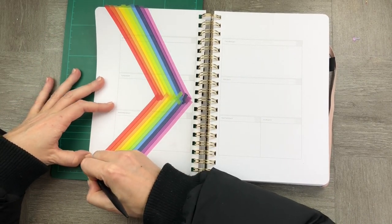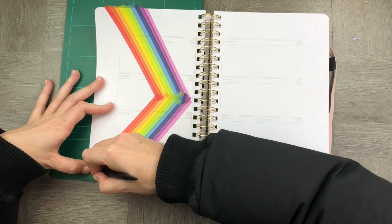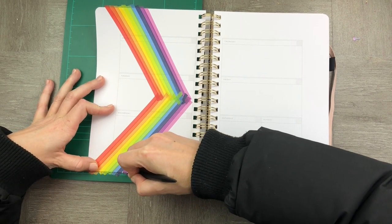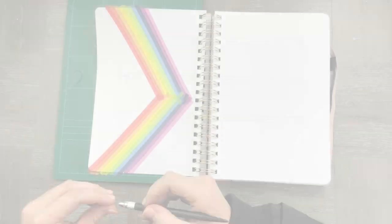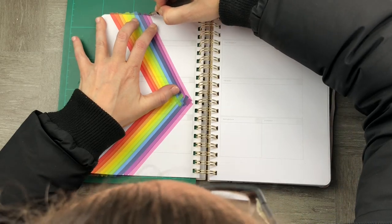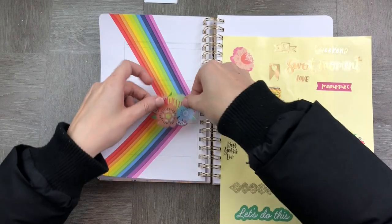Once my rainbow is made, I'm now going to cut off the edges so that it's nice and smooth and flush against the page. I'm just using my Xacto knife on a pad, making it really easy — just keeping it kind of straight and free handing it.